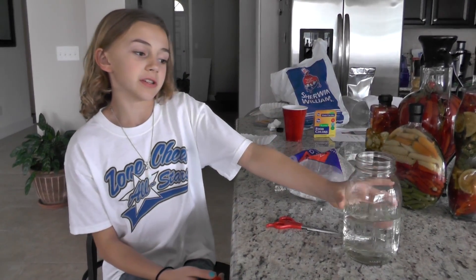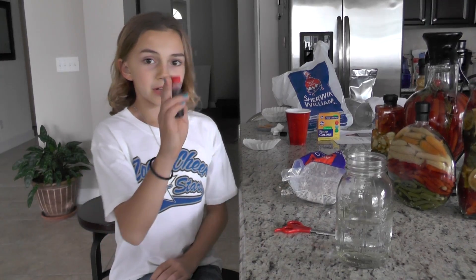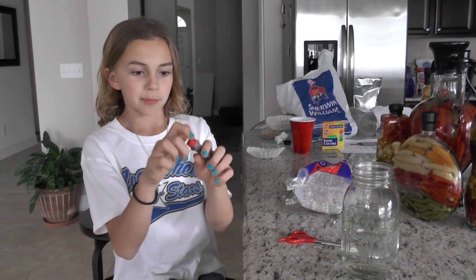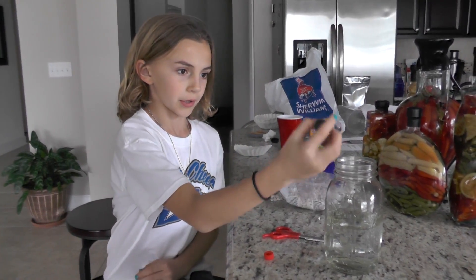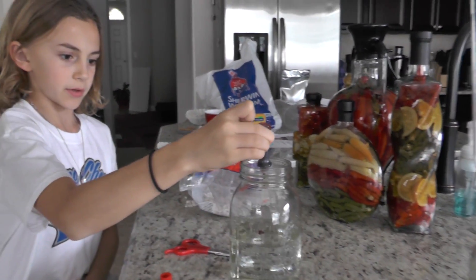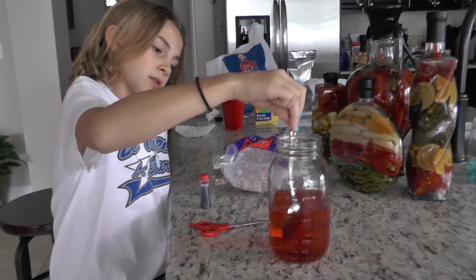First, you're gonna take a mason jar filled with clear water and you're gonna take some red dye, which will represent chemicals and bad toxins inside of the water. You're just gonna squirt some of that in there and then stir it all up with a spoon.